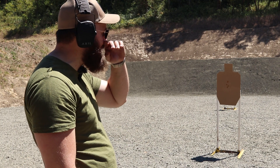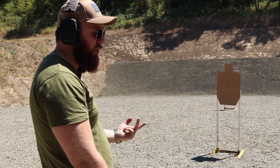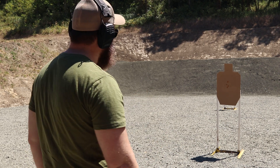Our target is here at five yards — ignore the other targets, those are from the last Training Tuesday video. We're going to be firing two rounds into the A-zone in the chest, two rounds into the head, slide lock reload, two rounds into the A-zone in the head, and then two rounds back into the chest. Going to run it twice, we'll see how we do both times — running for time, drawing from concealment as well.